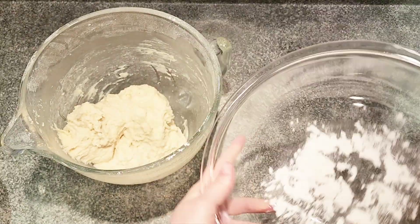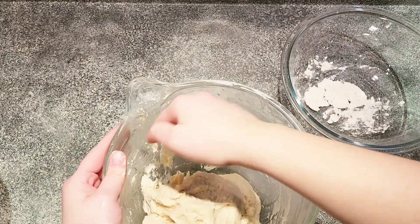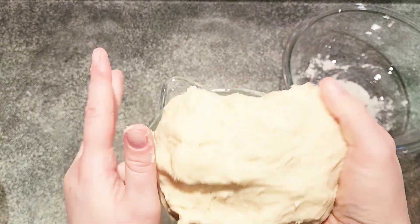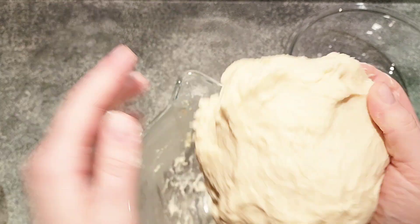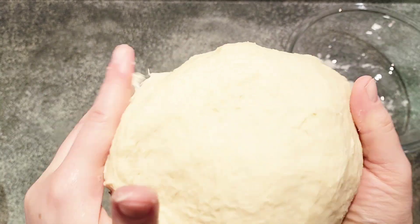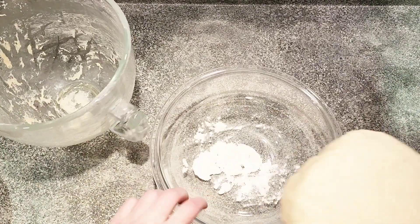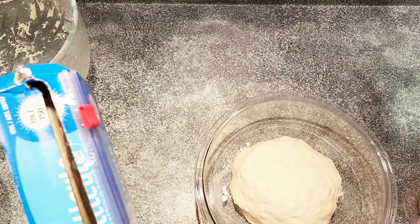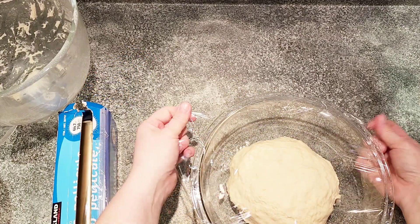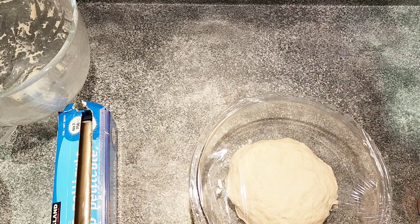Add a little bit of flour to the bowl where the dough will rise so it doesn't stick. Take out your dough from the mixing bowl and form it into a nice smooth ball. Place it in the bowl, cover with plastic wrap, and let it rise for one hour in a warm place. I usually heat up the oven for a couple of minutes and then place the bowl inside to rise.